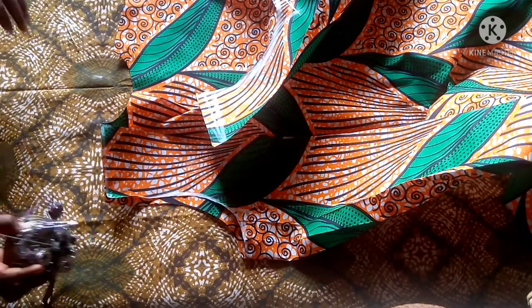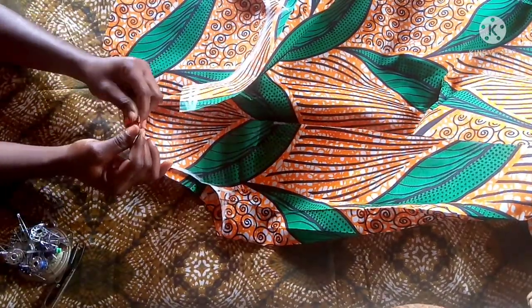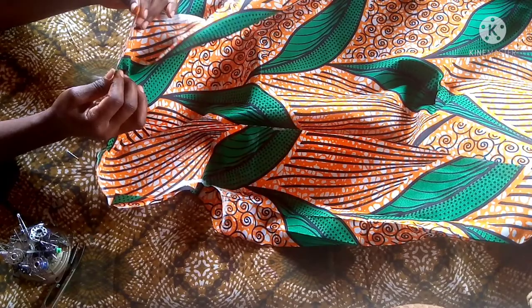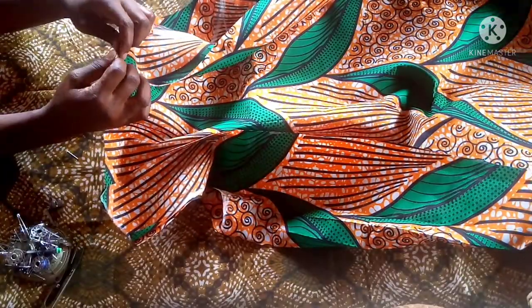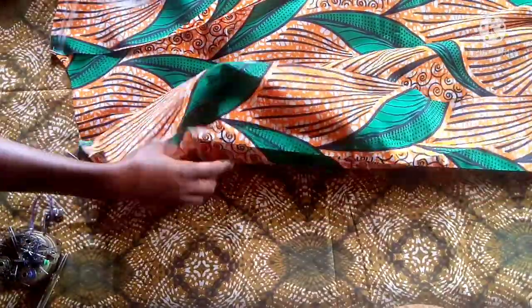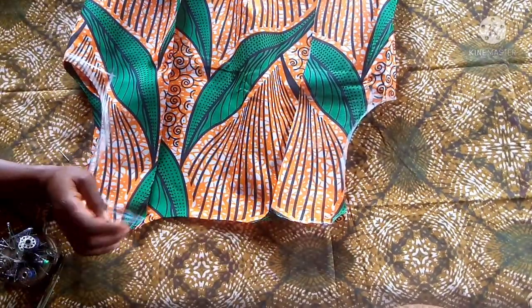Before joining, because it's sleeveless, I'll use bias tape to turn around the armhole. Then I join the shoulders together and use a black material for the lapel — I'll be using the face material, the black door face material, for the lapel.